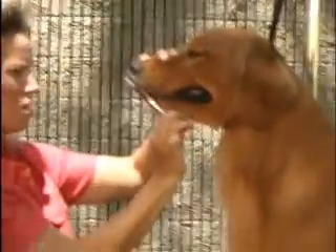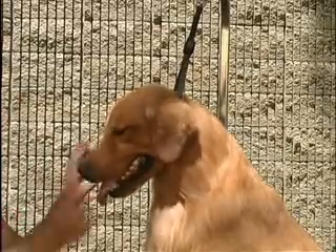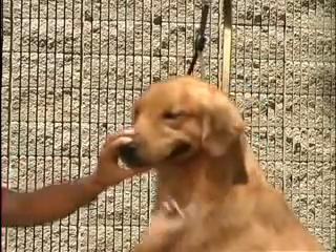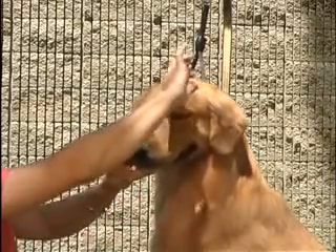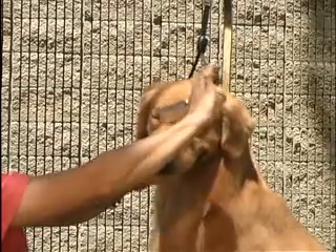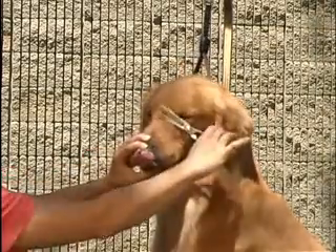And we always miss one that we notice in the ring. A lot of dogs get hair right here between the corners of their eyes, and it's distracting to me. I take my thinning shears and I take that off, just real gently. Don't go all the way down to the skin — it just creates a little softer expression.